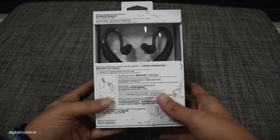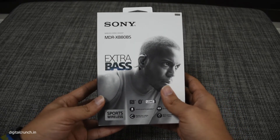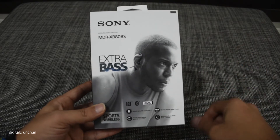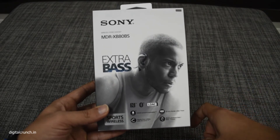This is the black version; for the other versions you can go and check on the Sony website. The price of this earphone in India is around 9790 on Flipkart.com, and in Thailand its price is around 3990 Thai baht, which is approximately 8231 Indian rupees.